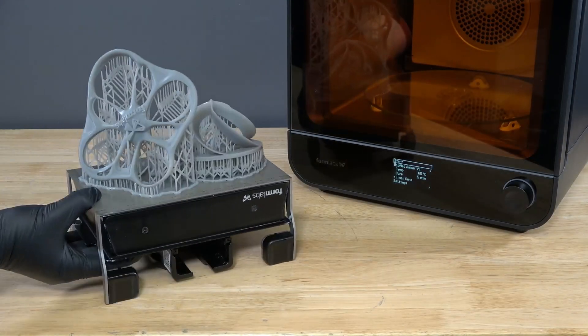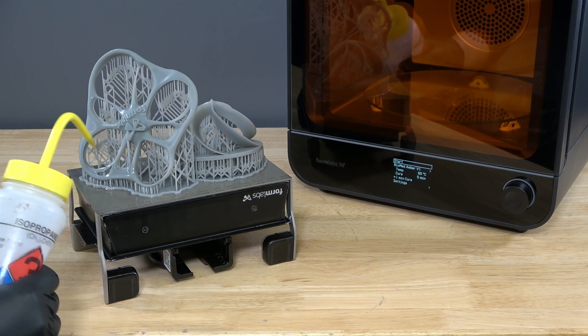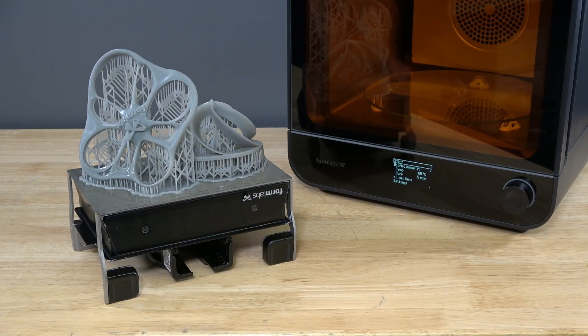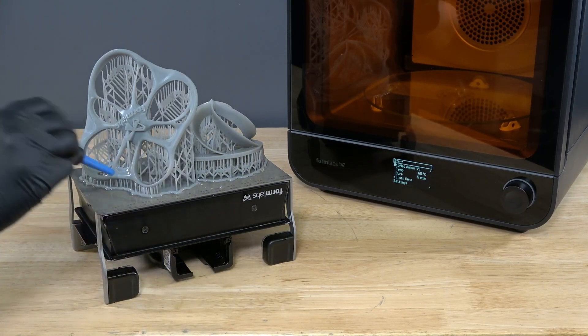Before using the FormCure, allow parts to fully dry after washing. Check surfaces and interior spaces of the parts for trapped solvent. Curing parts that contain solvent and dissolved resin may cure solvent inside the part, prevent parts from strengthening, and affect material properties.